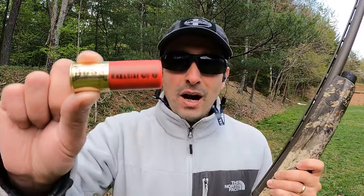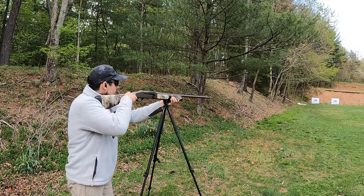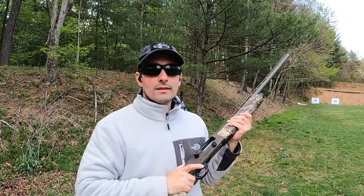And now we have the Boss Warchief 3.5s going on the right side. All right, let's go ahead and see how we did.